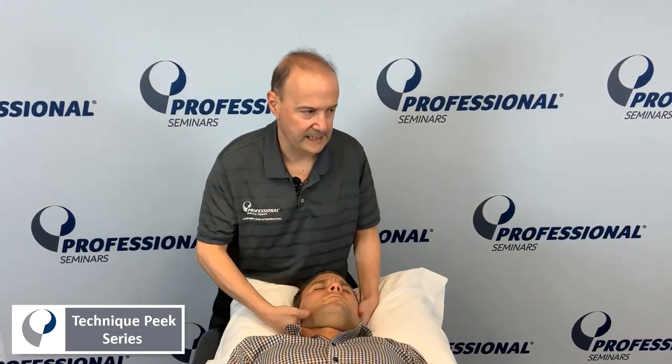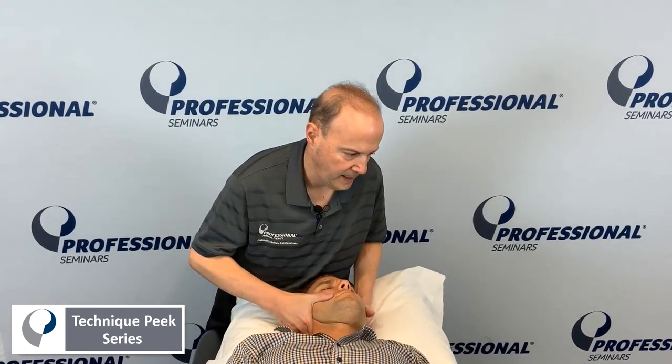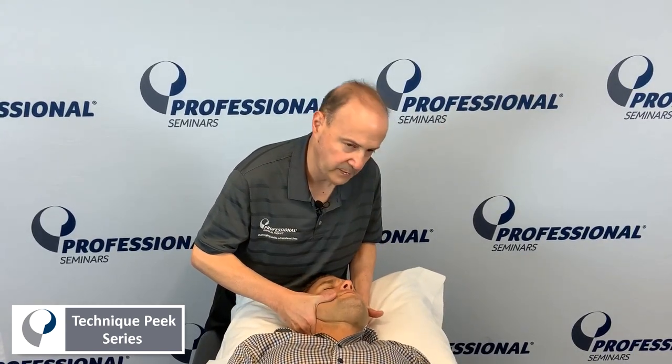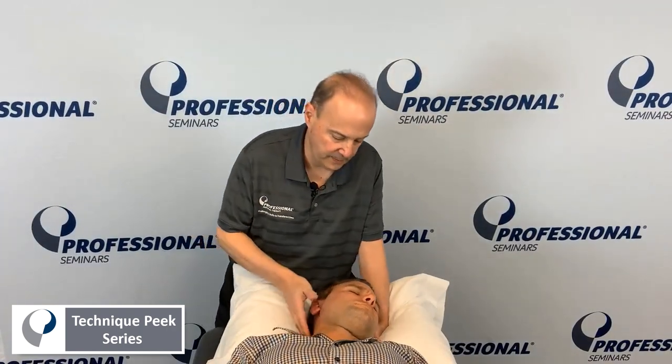We'll practice it — we'll pre-manip it. We'll get to the level, side bend, side glide, a little bit of a PA. I say, are you okay with that, Frank? That's where we're going to be. He's fine with that — he gave permission to do it. Are you okay with me doing the manipulation?